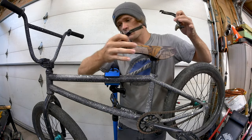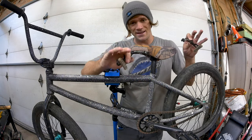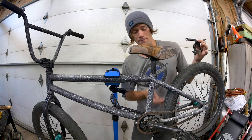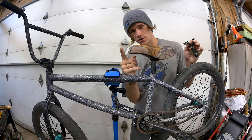We're going to show you how to install brakes on this bike, and we're going to start with making sure that all of our hardware and braking needs are covered. First and foremost, you're going to need a frame that can accept brakes, so make sure you've got the mounts — whether they're welded on or removable. If they're removable, put them in first.